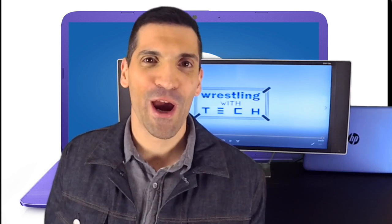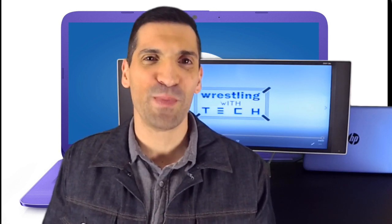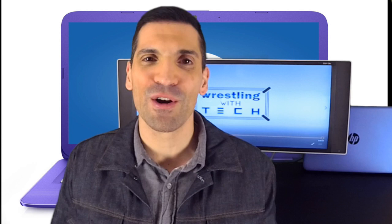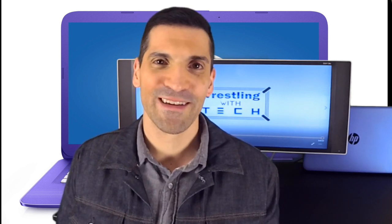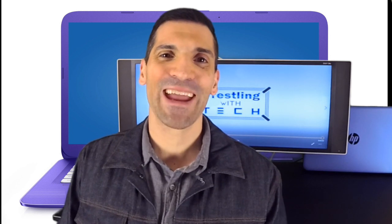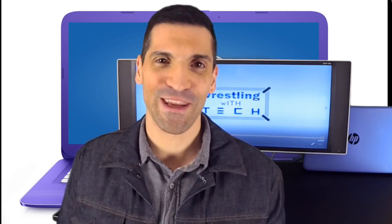Have you ever wanted to take your laptop somewhere, but you don't want to because it's big and bulky and heavy? Or maybe the battery life doesn't last a long time so you have to carry that big charging brick that comes with it? Well fortunately for you, HP has a solution. It's called the StreamBook 14. This is Wrestling With Tech, where I wrestle with tech so that you don't have to.